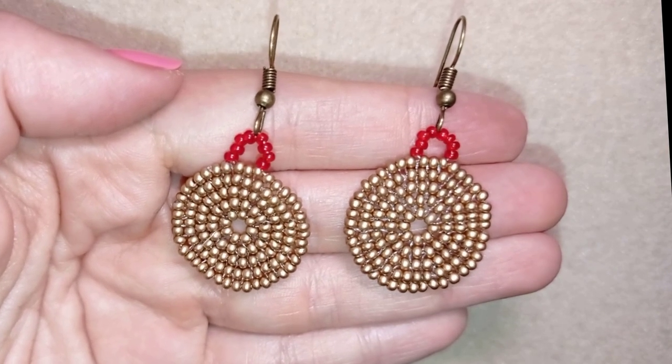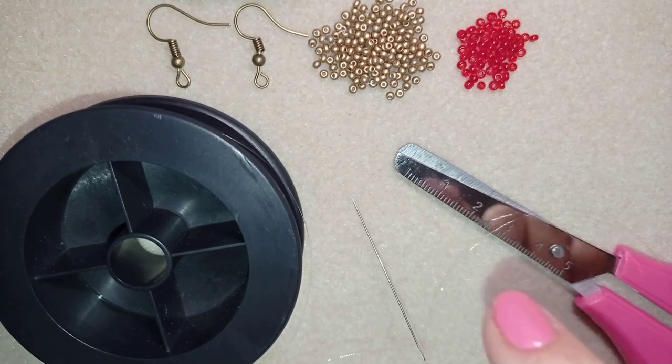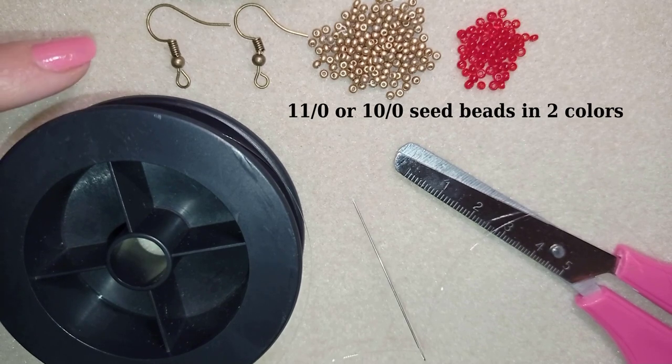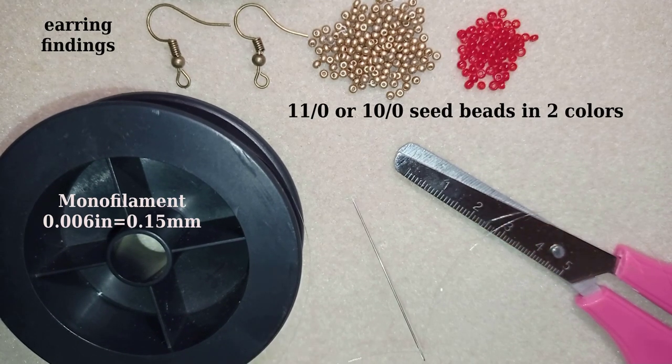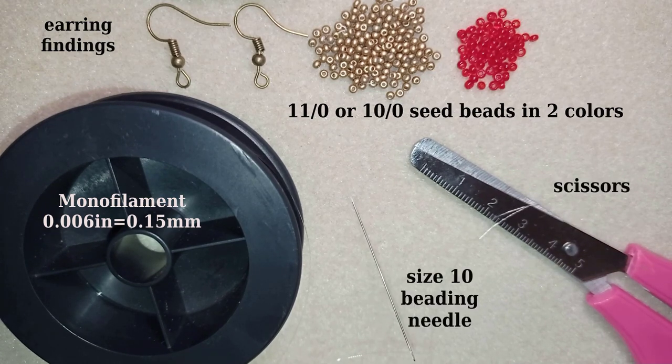What I'm using here for this video are two colors of 11-0 seed beads — you could use 10-0 seed beads if you want, it still works — and these are ear wires in a beautiful old gold color. I use monofilament that is 0.006 inches or 0.15 millimeters, though you could use other beading thread of your choice. I use a size 10 beading needle and scissors. Now I'm going to take about an arm span of thread on my needle.